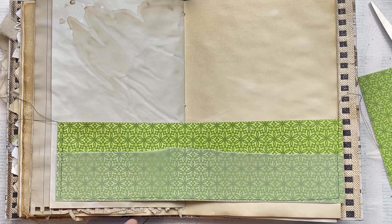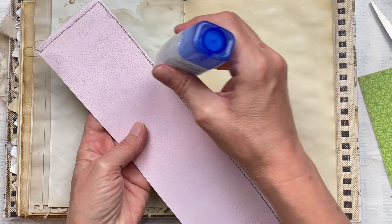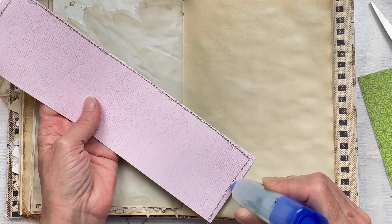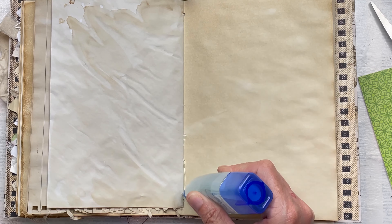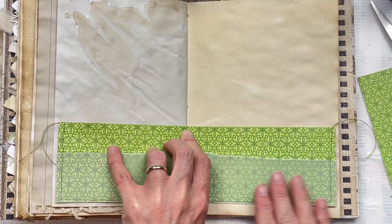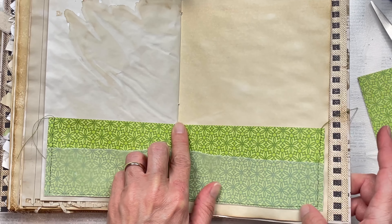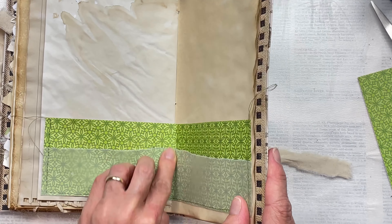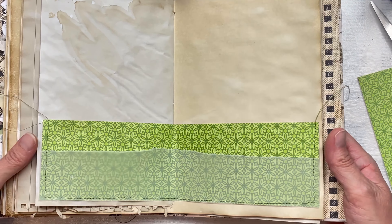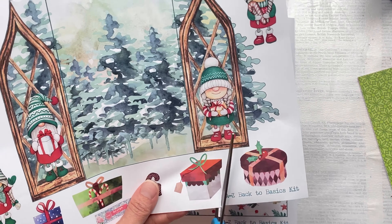I'm now going to attach the pocket with some clear craft glue. I'm also going to put some glue down the middle of the spine of the book because I want the center of the pocket to be stuck down. I apply the glue to the book and then apply my pocket on top and just bend it gently in the center to make the crease. If you decorate your pages before putting the signatures together, you can always do some machine stitching to attach the pocket to the page instead of using glue.